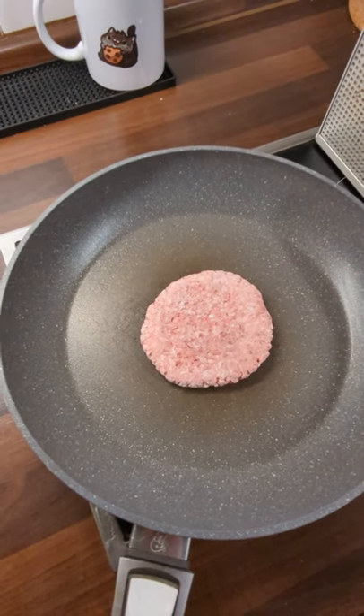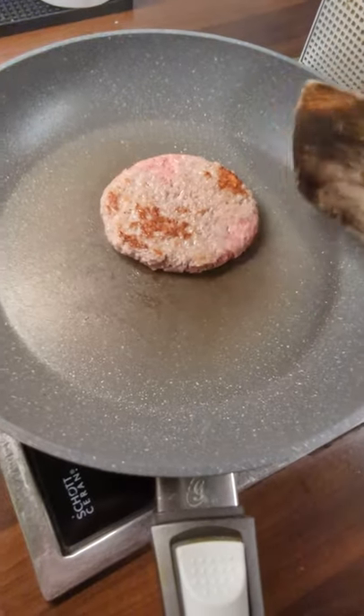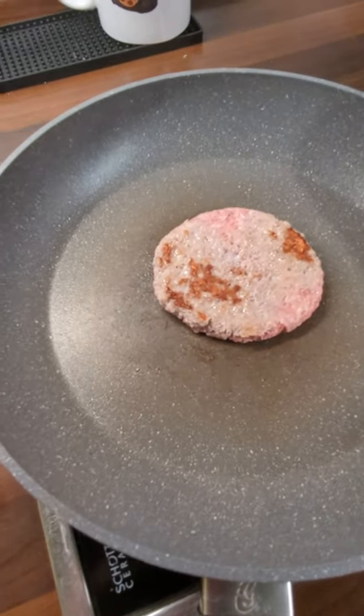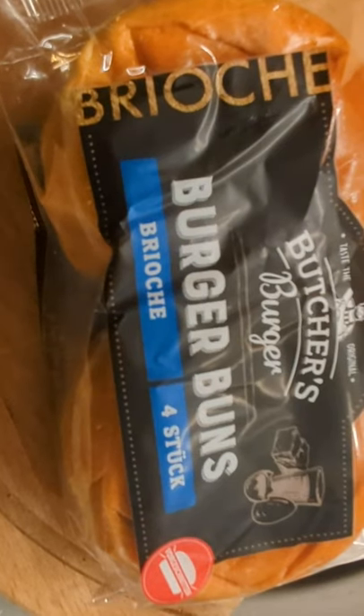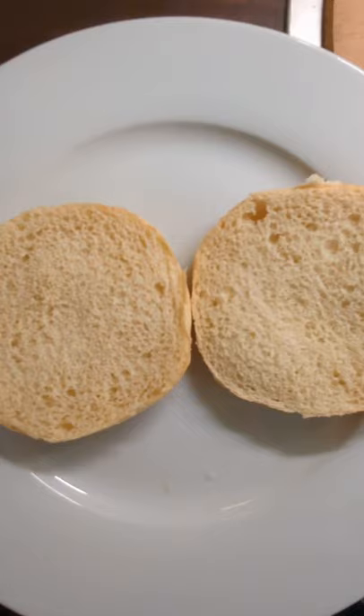My morning was pretty busy and I was craving something savory for lunch. So I was going through my freezer and found a frozen burger patty and decided it's time for a cheeseburger. Unfortunately the burger buns look a bit broken because they got squished in between some other things in the storage, but I'm hungry so I don't care.